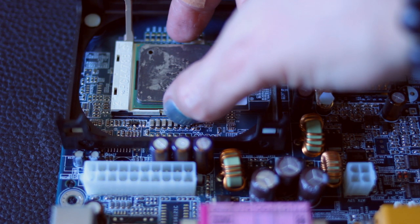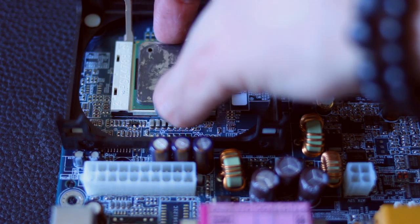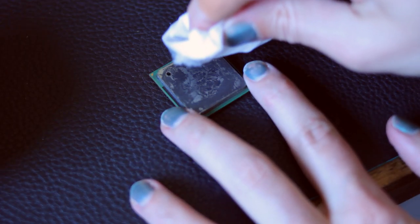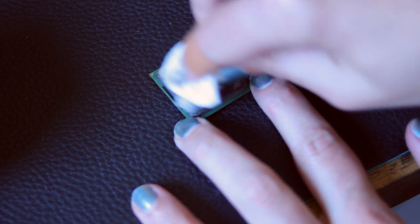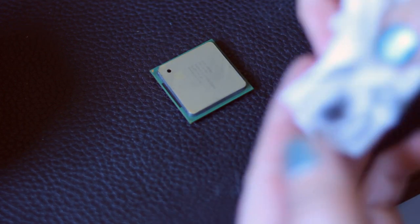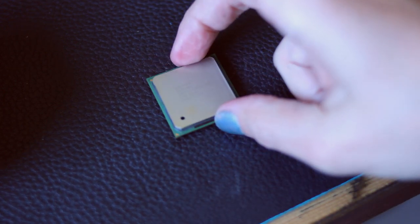I'm not worried about the level of contact because this heatsink fits so tightly — contact is really not a worry. The cooling compound was really hard to clean; I thought it would just come off with a wet wipe but I needed to use rubbing alcohol. I got it off eventually, got the whole thing cleaned, applied some new thermal compound — easy peasy.